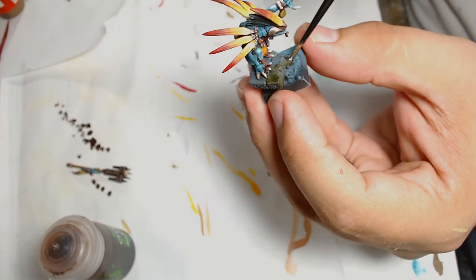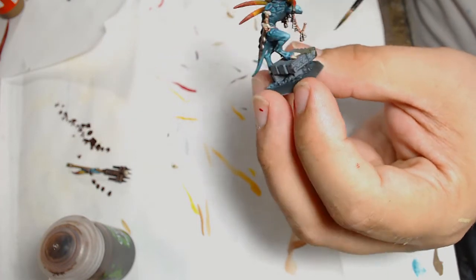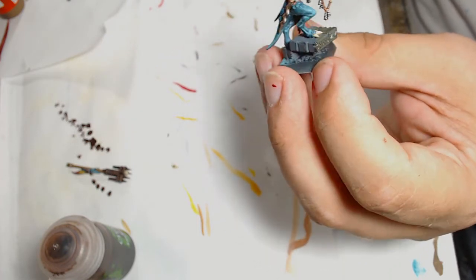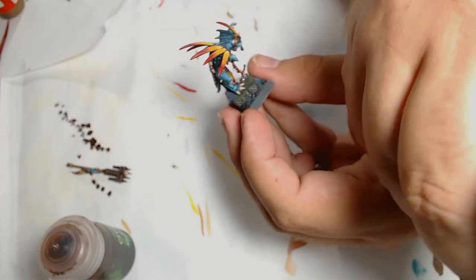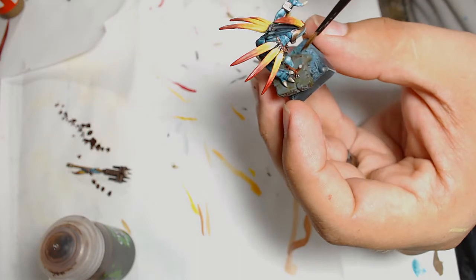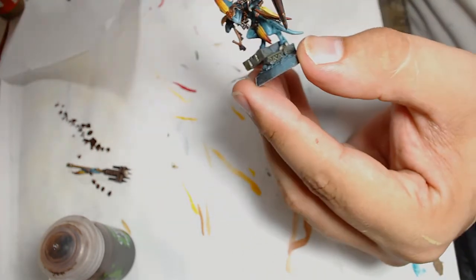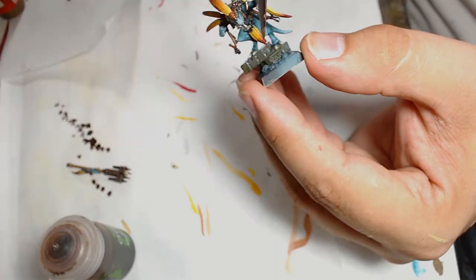The stone is done with Athonian Camoshade — a nice brownie-green colour to go into the stone. It really brings it together, makes it look a bit more ancient-world, a bit overgrown, rather than using Agrax or something like that.